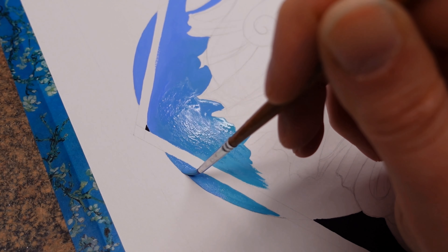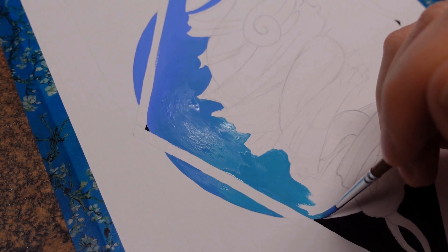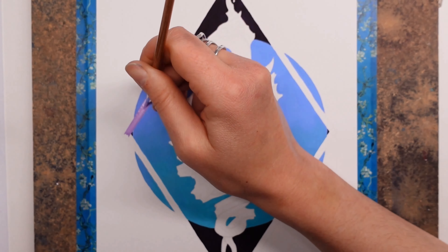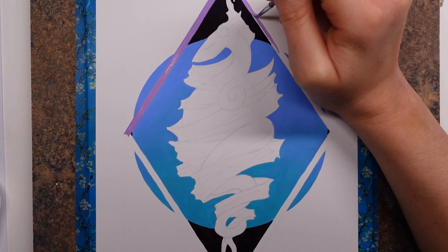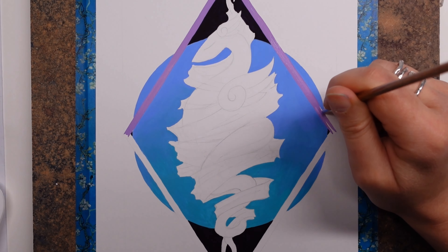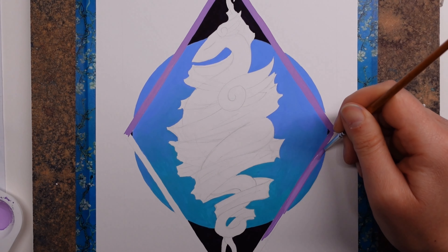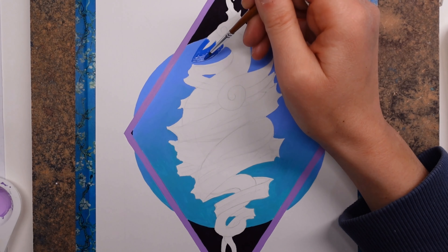I'm also happy to report that using the more pastel colors, it only needed one coat. The layer consists of blue celeste and composed blue, and I wanted a nice gradient — I'm not the gradient queen, I'll leave that to Mariah Elizabeth, but I found it a lot easier to create a gradient than I have with other gouaches. I seem to be going with a lilac border on all of these diamond shapes, so I used a pre-mixed lilac and that went down a dream too. Everything so far was ticking a lot of boxes for me.